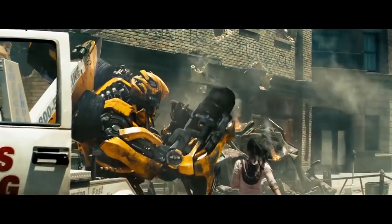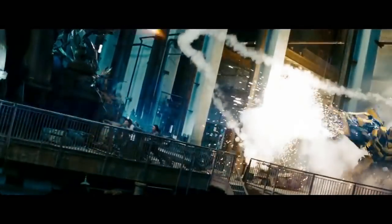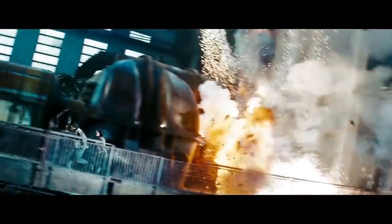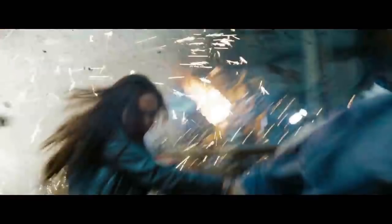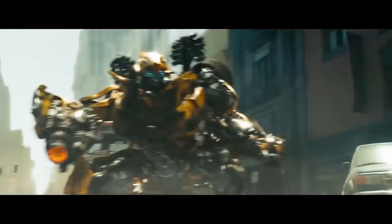So this begs the question — where did they go? The answer is simple. In the last shot where we can see the shoulder cannons, Starscream launches a missile at Bumblebee, and that's what I think the explosion came from in this frame. And I believe off-screen, this explosion caused Bumblebee to fall backwards and hit the ground really hard, and once he hit the ground, his missile launchers broke off.